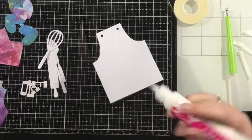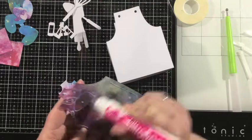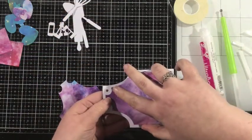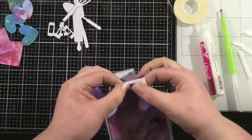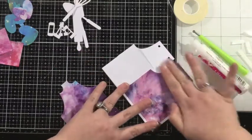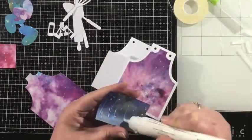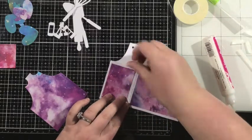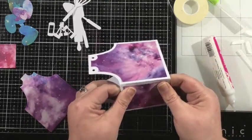I used some pattern paper that looks like a galaxy to create some pattern for my apron. I cut two of the large front pieces and I'll adhere one onto the front, and then the second I will adhere actually inside the box to give some pattern to the back of the apron. I also cut two of these rectangle pieces to decorate the sides of my apron, so I have a white base with all of that gorgeous color all around.